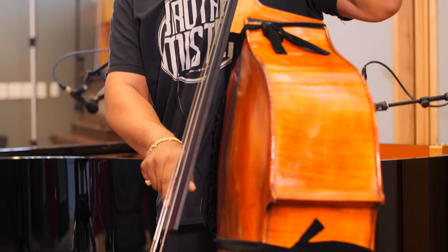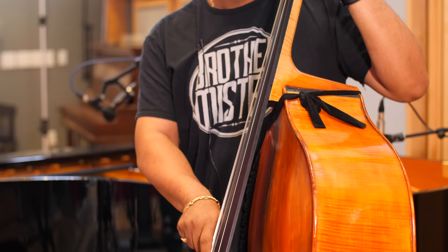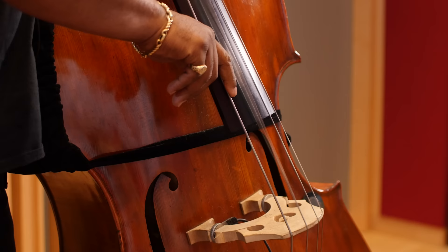Your sound is your signature. There are a lot of things you can do to get a good sound, but let me tell you a few things you don't need to do. You don't need to raise your strings way high off the fingerboard, and you don't have to pull the strings so far back like you're about to shoot off an arrow. You don't need to do any of that.